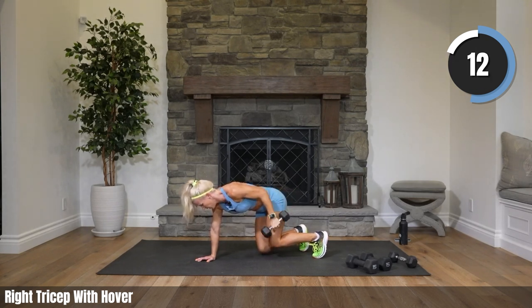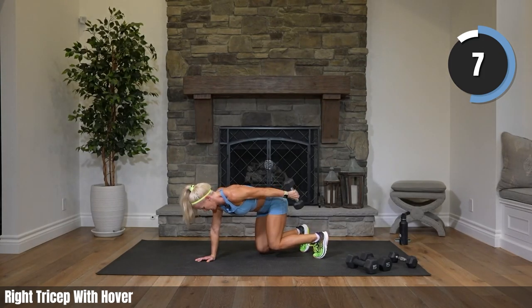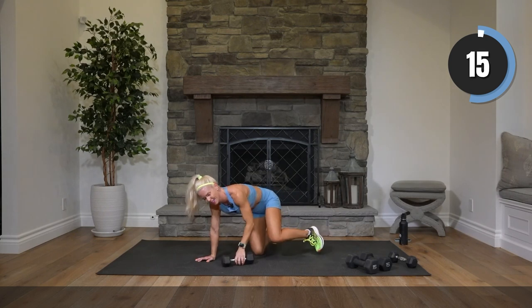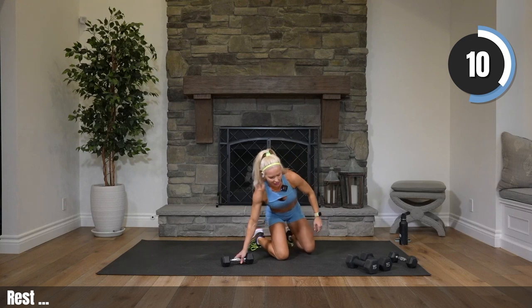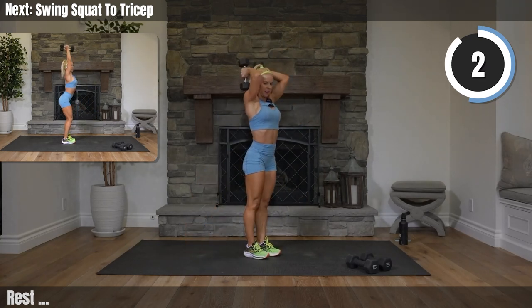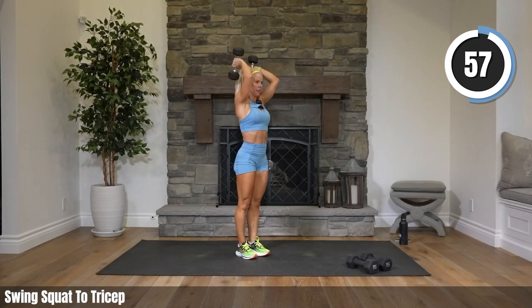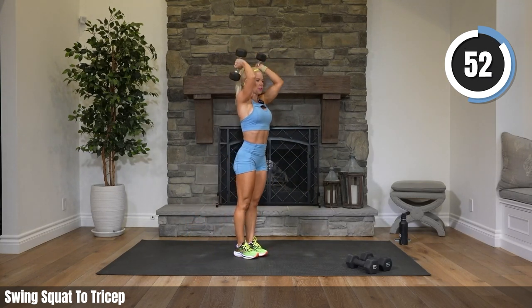Are you ready? We're keeping the tricep going — let's go, bring those knees up. Now your knees aren't all the way up here, they're barely above the ground. You got this, keep kicking it back. At least try a couple — you can always bring your knees back down. This is the time to challenge yourself and try new things. Rest! Standing it up, grab both weights — stepping out into a swing squat, coming together, tricep overhead, alternating sides.